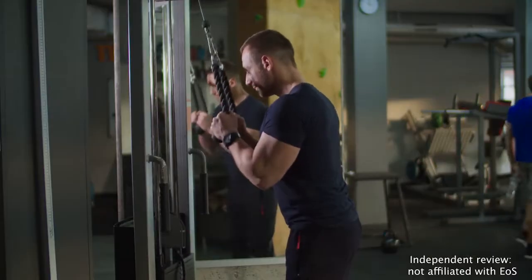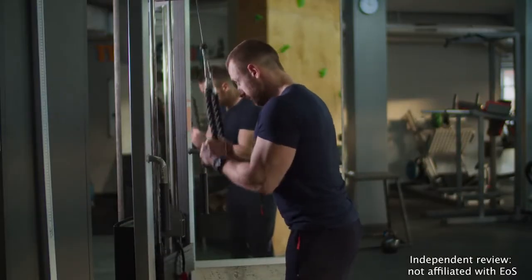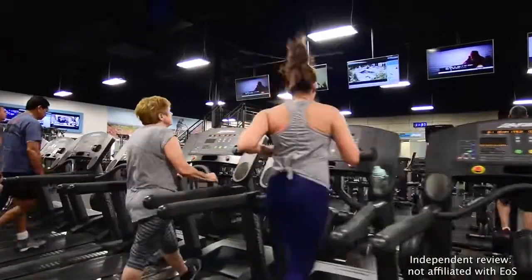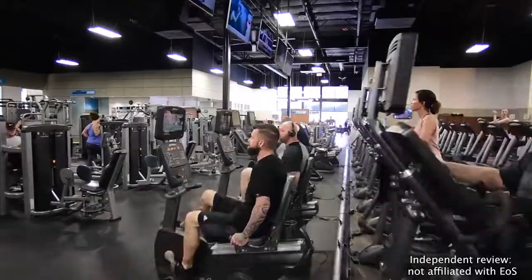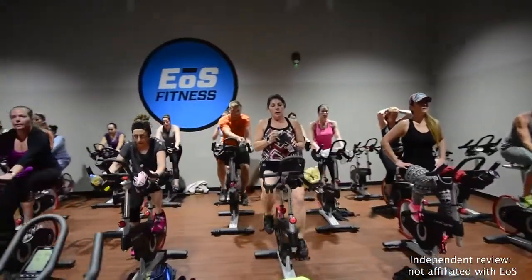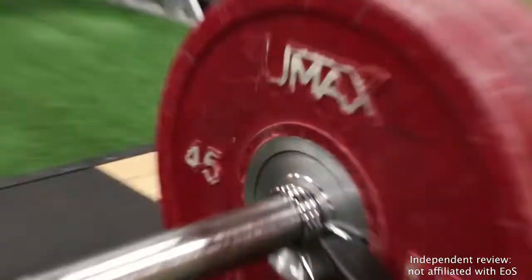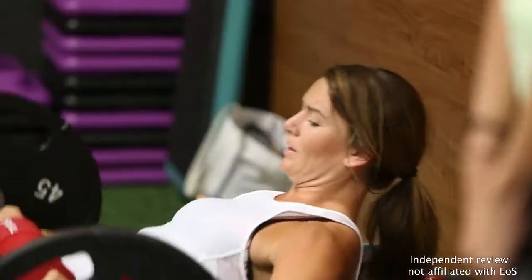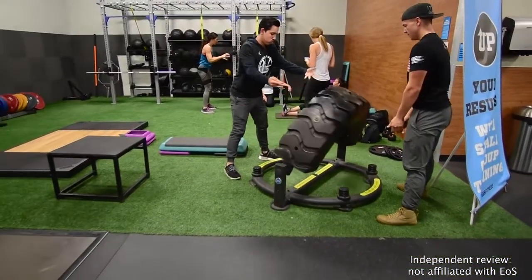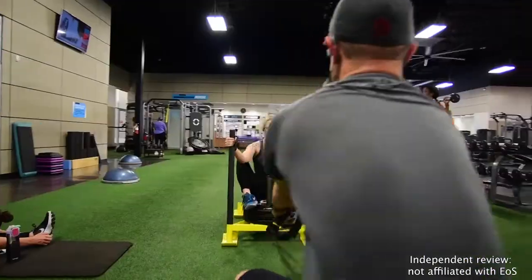You'll also find both cable-plated, loaded, and hydraulic-resistance activated machines for strength training. The cardio rooms are literally packed with aerobic fitness choices, with everything from treadmills with individual TVs to ellipticals, stair climbers, rowers, cross trainers, and bikes. Every EOS Center also provides a functional training area that's covered in turf and features training options like sled pushing, battle ropes, and all manner of plyometric equipment. You won't find many gyms in this price range with a better selection.